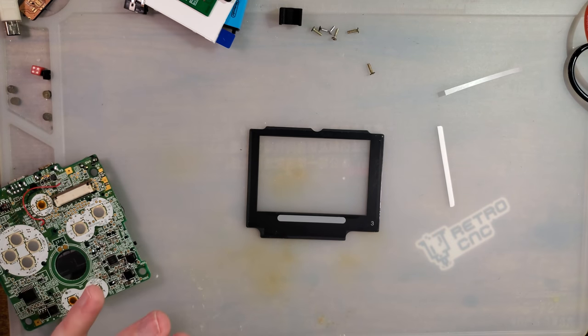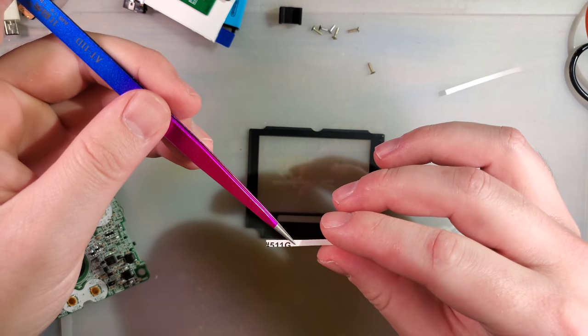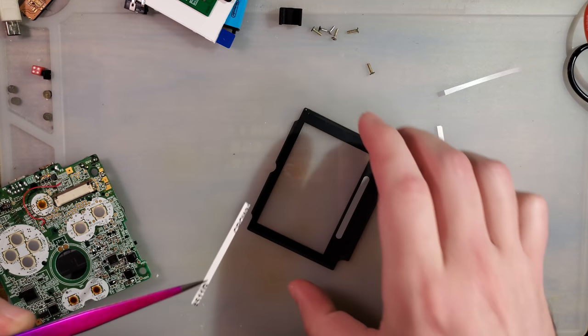This is a stock size lens — it's not custom or anything like that. The other IPS kits use custom size lenses.